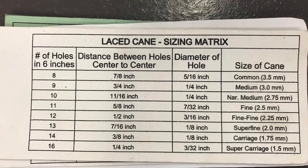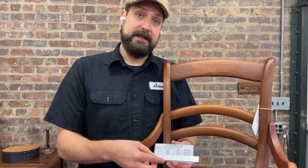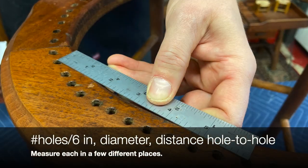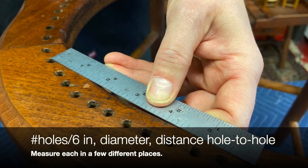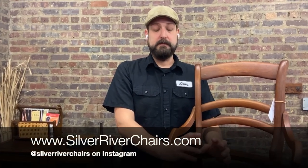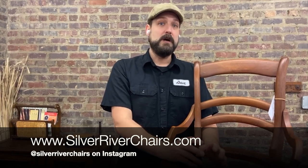Saying that something is about a quarter of an inch doesn't help very much when sizing materials — it varies by a quarter of a millimeter. Rarely do the measurements on a chair line up perfectly with the sizing chart, so you have to make an educated guess. Most of the time, especially on round chairs, we're going to jump a size smaller rather than a size larger if there's a choice to be made. Thanks for watching the Silver River Chairs channel — we hope this has been helpful. Please watch some other helpful videos as well, and visit us at www.SilverRiverChairs.com or on Instagram at SilverRiverChairs.